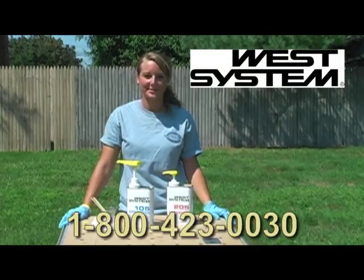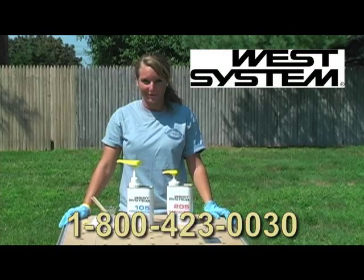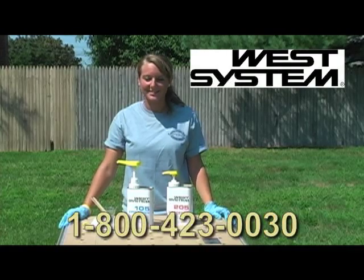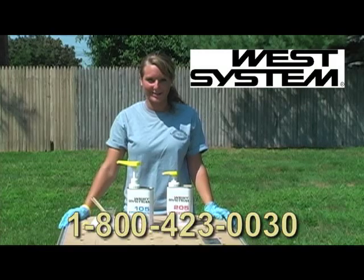West System produces a whole range of fillers and hardeners. To determine which products are right for your next project, you can call our Customer Support Sector at 1-800-423-0030. Our knowledgeable staff will help answer any questions you may have.